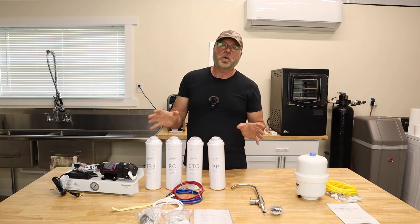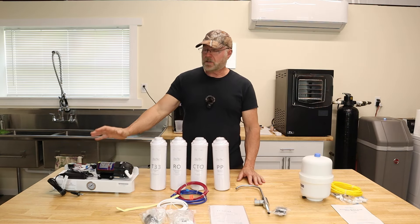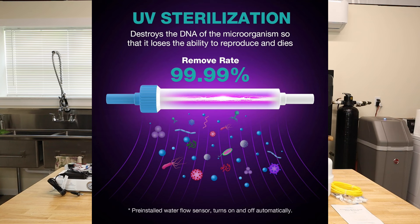The beautiful thing about this system is it has a 1.5-to-1 ratio of filtered water — for every 1.5 units of water, whether gallons or liters, you get one unit of clean filtered water. Compared to regular tank systems, those waste a lot more water. The unit also has UV sterilization that destroys the DNA of microorganisms, rendering them harmless.